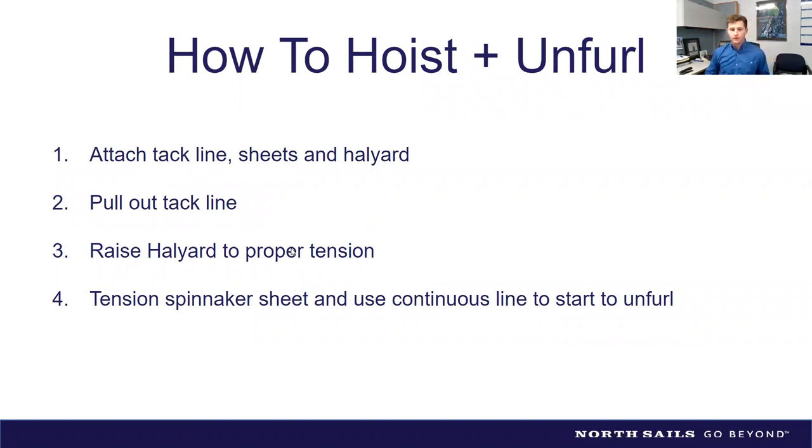With a two-to-one tack, start with the tack line fairly slack, bang the halyard to the top and lock it off, then do all your adjustment from the tack line. Once you've found the right halyard tension mark it, and mark the tack line too — that way you're not guessing. Keep as much halyard inside the mast as possible rather than having too much at the tack, as the halyard can twist and spin slightly.